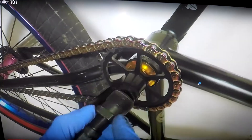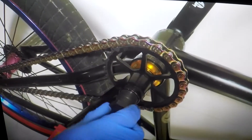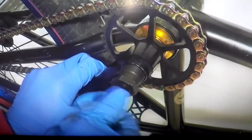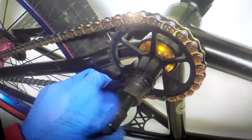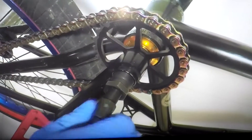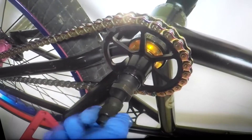Take your crank, hold it. And you just want to screw it into the end of the crank arm. Now that that's in there, you want to take this other one and you want to screw it in.